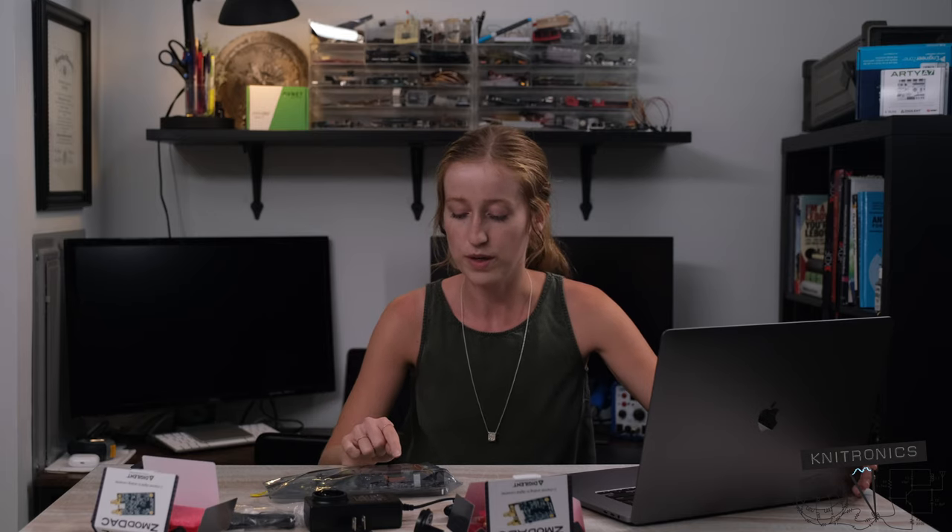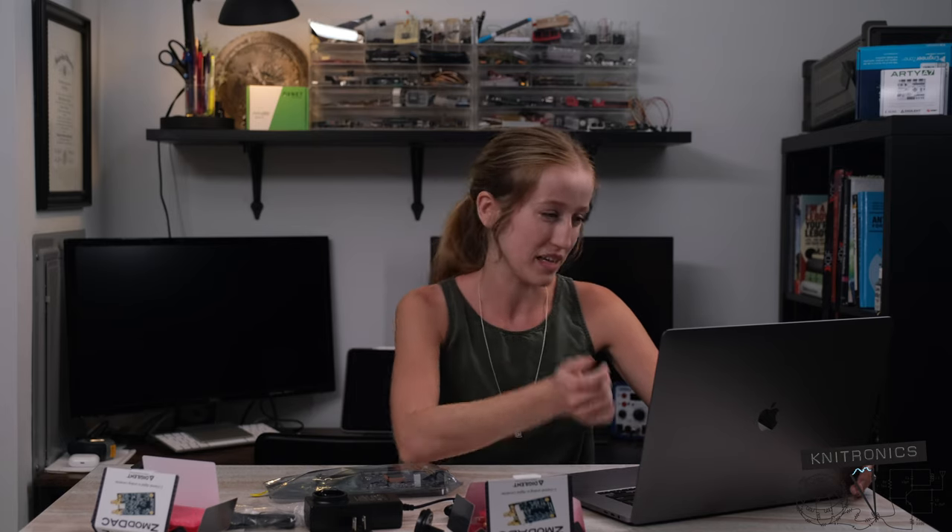It won't connect anything specifically for you, but it will enable everything and configure it for all the bus widths, exactly what is on the board. So that's another good thing to have instead of trying to reverse engineer the schematic and set all that up.